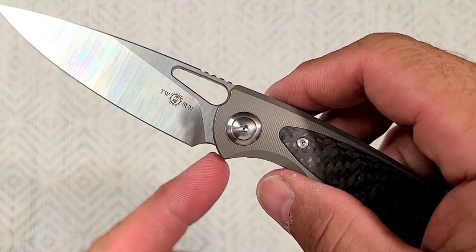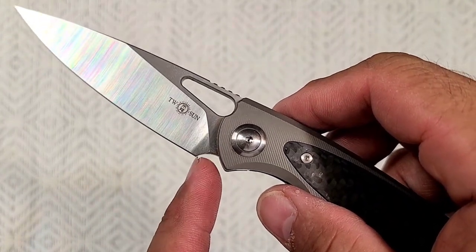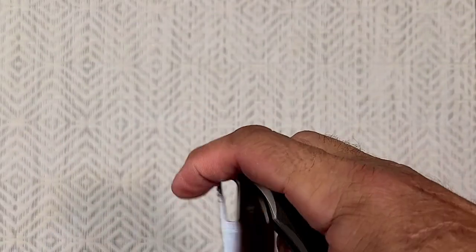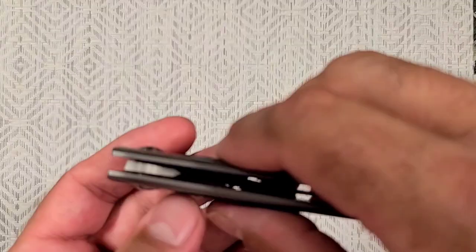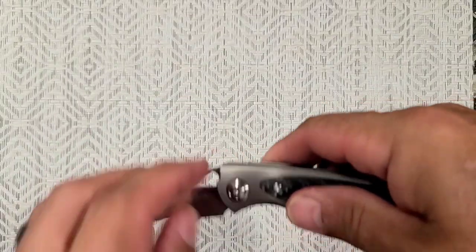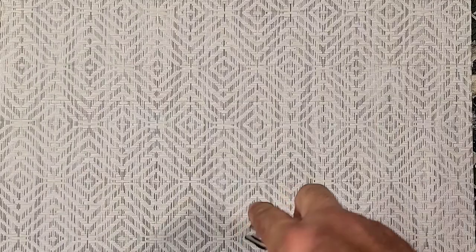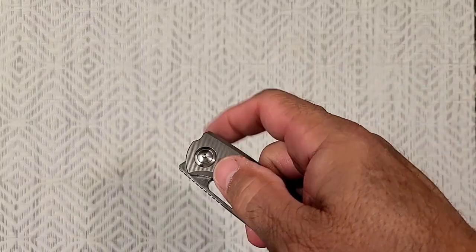The sharpening choil could be a bit better — it ends right there. I think your first sharpening, you're probably going to see a little bit where it kind of runs up on there — call it a smile, whatever. But that wouldn't be too hard to fix. There's no stop pin back here to prevent you from cutting that choil in a little deeper if you want to, so easy peasy. If you get one and it's a bother to you, I'll do it for you for like ten bucks or something.